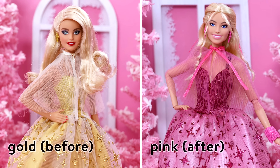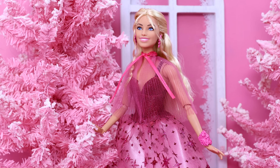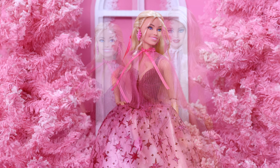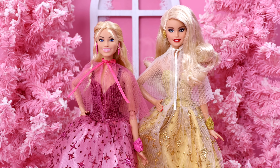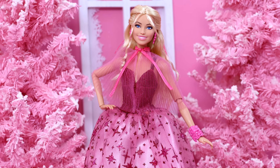Here's how my custom doll turning Holiday Barbie pink turned out. I think she turned out really pretty. She's exactly what I envisioned — just honoring the 2023 pinkness of Barbie. Definitely let me know in the comments what you think of her.